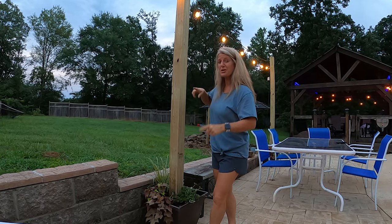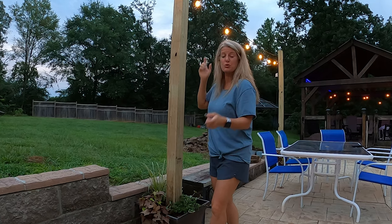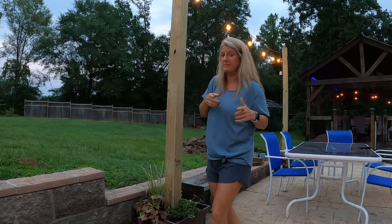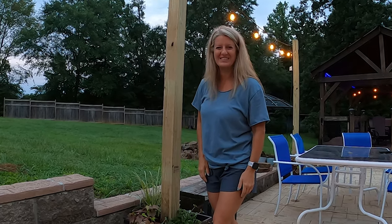On this video, I'm going to show you how I make these cool post light holders that you could put at your permanent campsite at your RV, or you could just put them at your house. Keep watching.